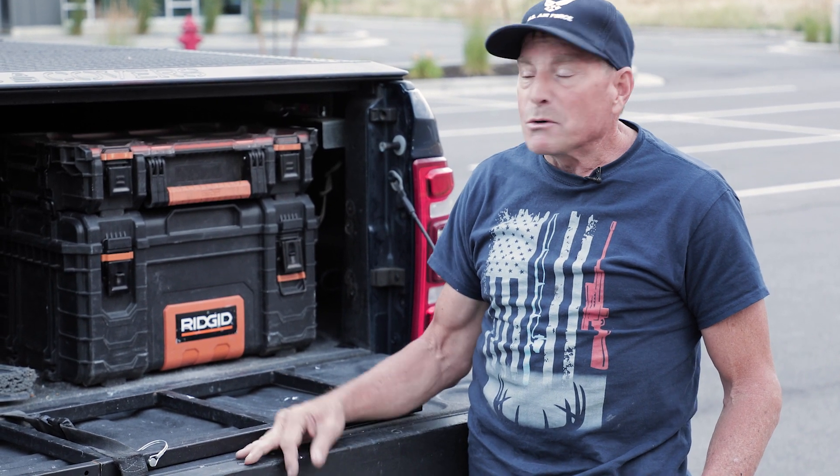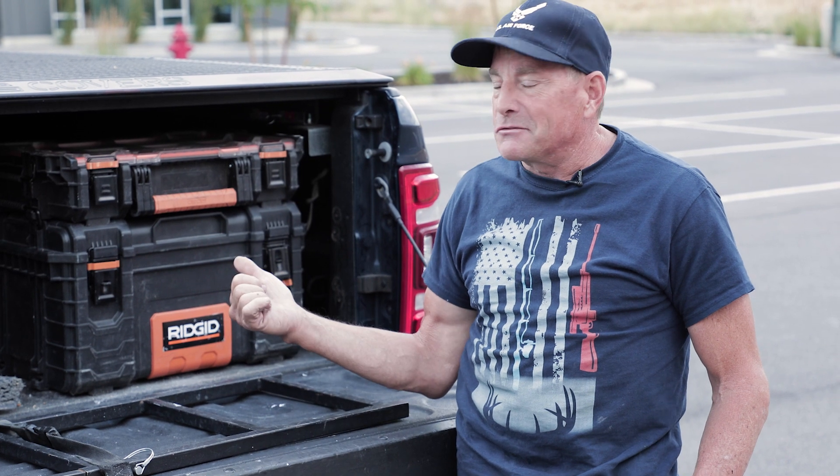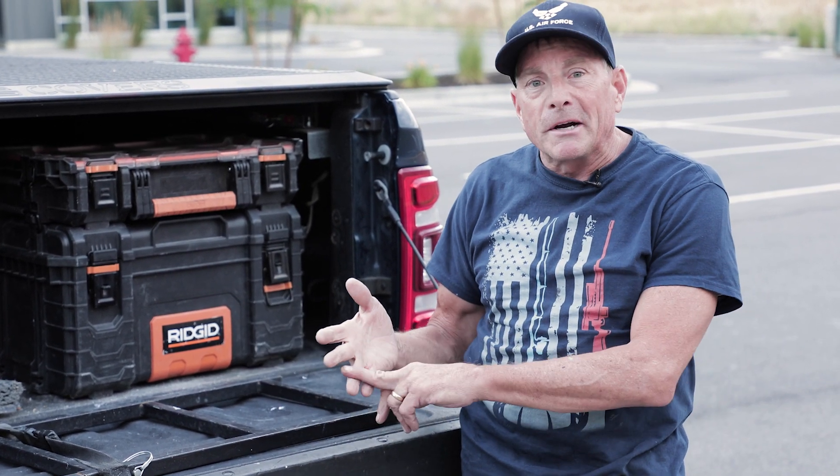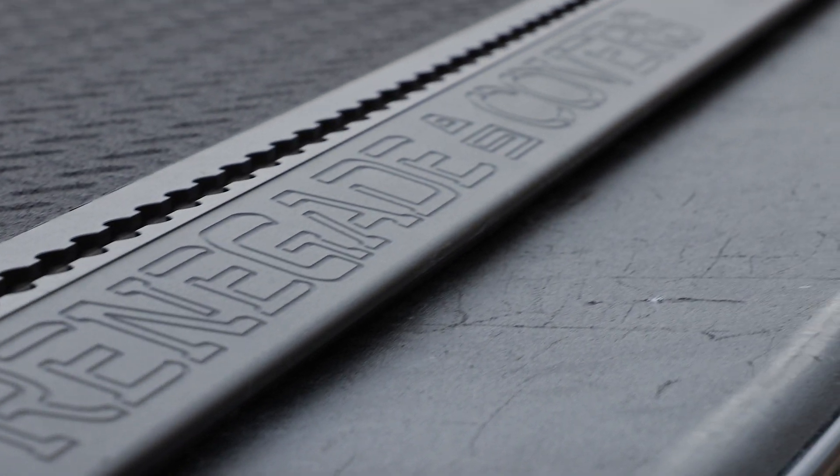The solution was my Renegade bed cover. I keep thousands of dollars of tools in here. I don't have to worry about it breaking, blowing off, or security. It's a wonderful bed cover.